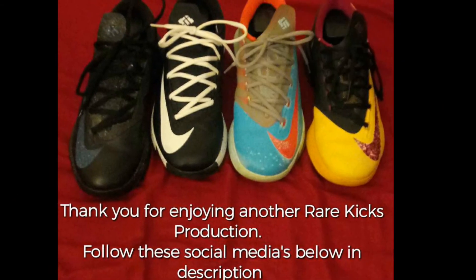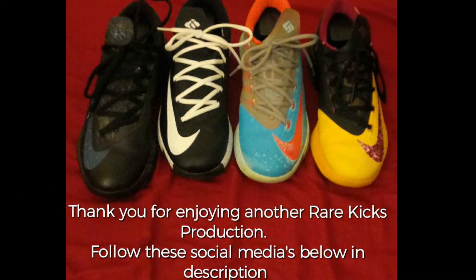Y'all see these shoes. This is your man Rare Kicks — to the next Rare Kicks production. Y'all be breezy, pay attention to the intro and the outro. If you're rocking with me, share them videos. Mighty good time.